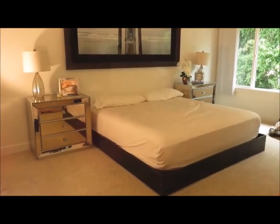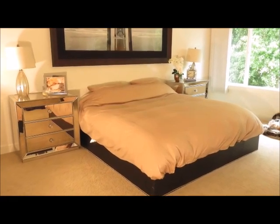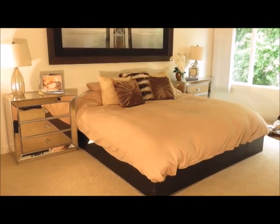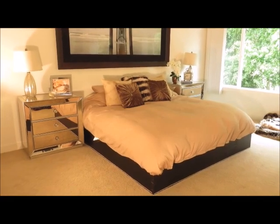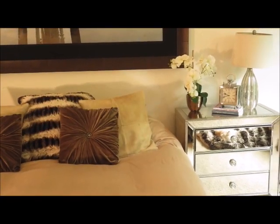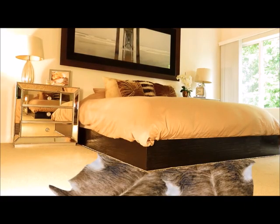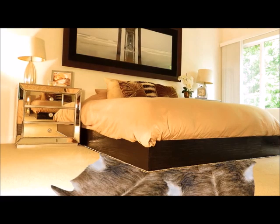To make sure the room doesn't get too glam since I am sharing it with my boyfriend, we opted for neutral tan bedding, and I'm going to accessorize it with some cowhide and faux chinchilla pillows. Here's a close-up of the nightstand decor, and I added a cowhide rug to complete the look.